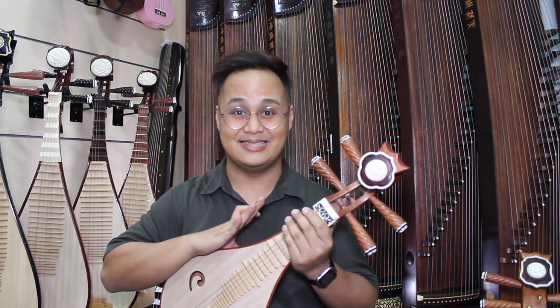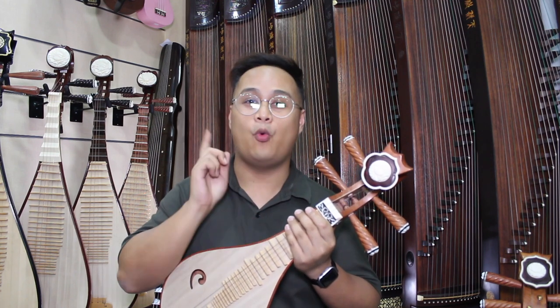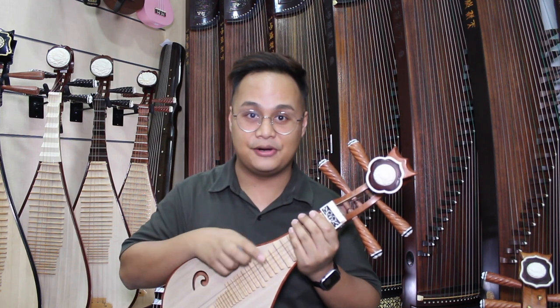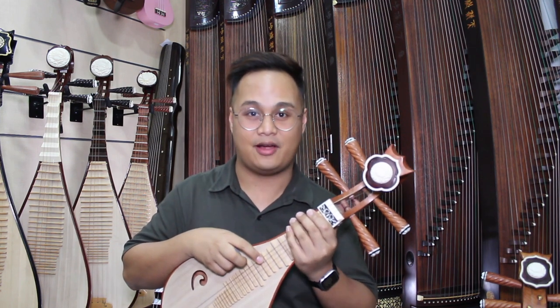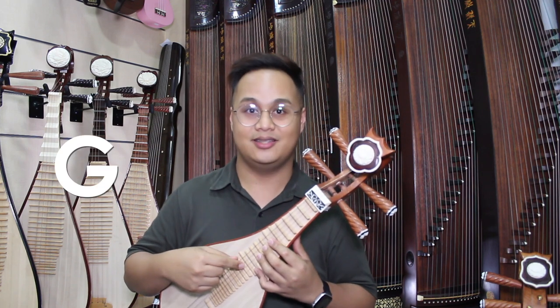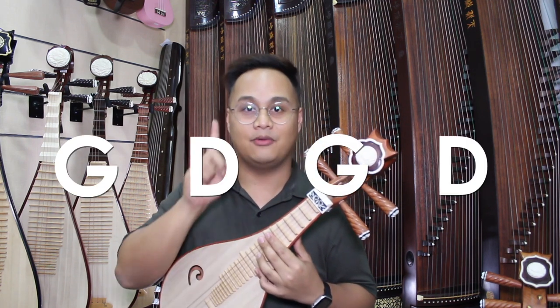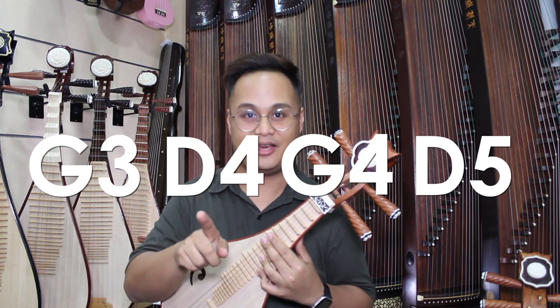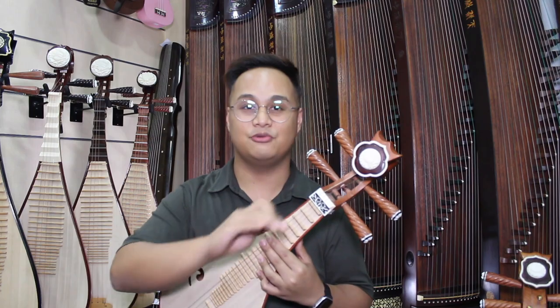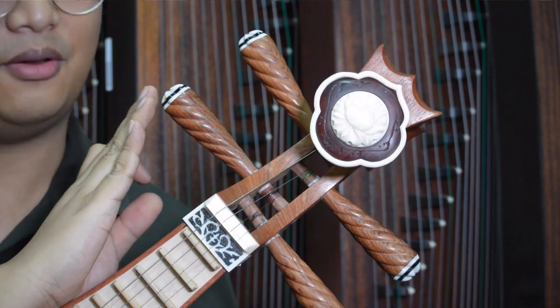This right here is the Liu Qing. The Liu Qing shares one common feature with the Zongran: the standard tuning for Liu Qing is similar to Zongran. From the fourth string — the thicker string — it's G, D, G, D, but one octave higher, so remember that. Other than that, everything about the Liu Qing is different from the Zongran, starting with the tuning pegs — they're not mechanical.